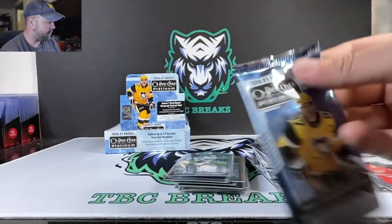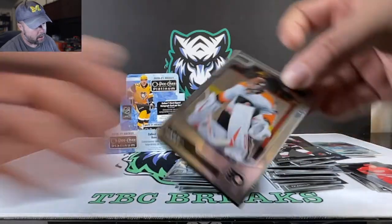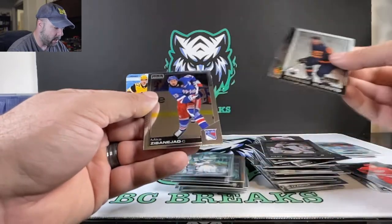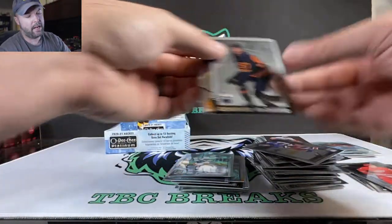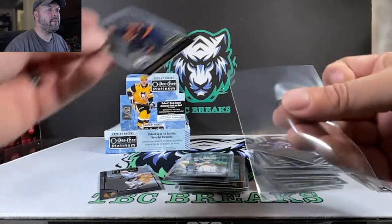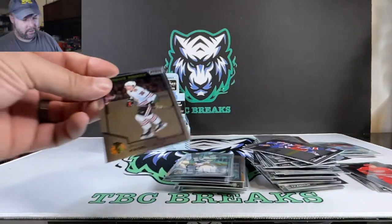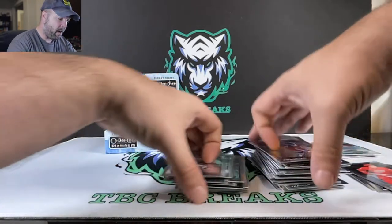Last pack of the break, guys. Carter Hart. Connor McDavid. Brandon Hagel is our last rookie. And Mika Zibanejad — if you're a Rangers fan and you didn't like how I said that, let me know in the comments below, not going to hurt my feelings. Connor McDavid there. Blackhawks rookie. Overall, not too bad — let's do a quick little recap on our rookie cards.